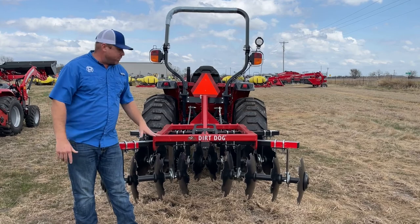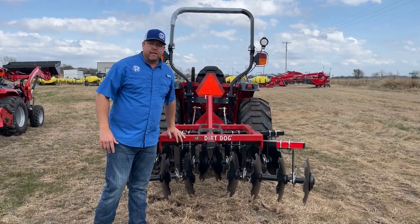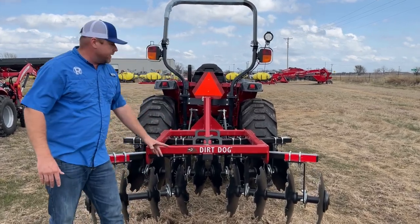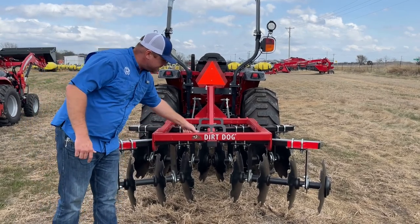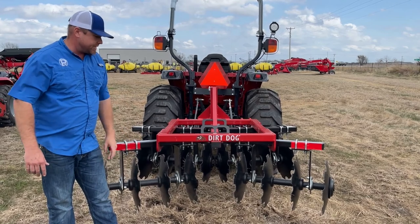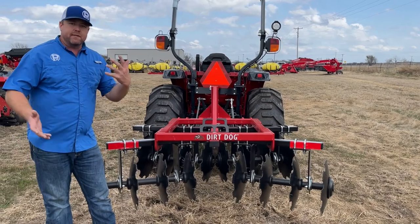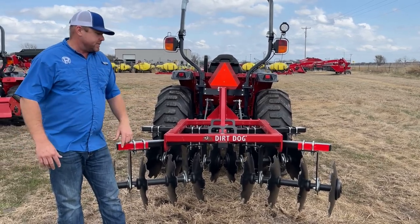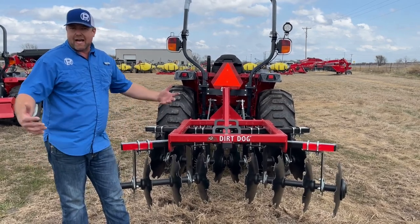I hope you've now seen what this disc is capable of and noticed the construction quality of the Dirt Dog implements — all of these are built by Dirt Dog in Georgia. When you come in and knock on it I think you'll agree the construction is something to be pretty impressed by. For food plots, a little gardening, or a finished tillage harrow application, these are a pretty nice tool to have in your arsenal of tractor attachments.